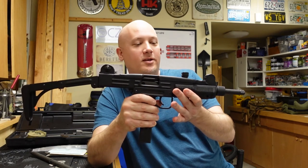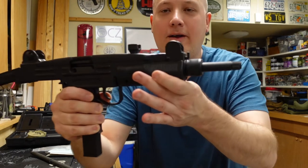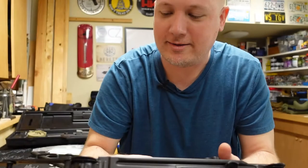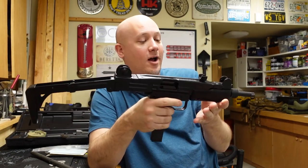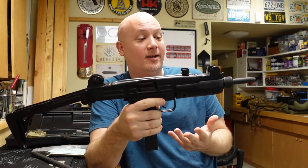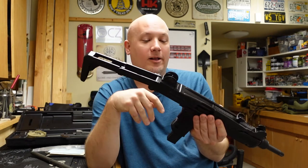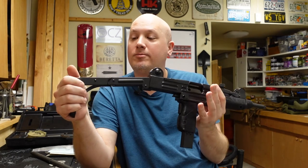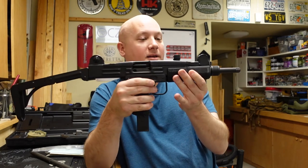So that is it — the Uzi Model B. This one is a short barreled rifle with a threaded barrel. It's just really cool and very heavy. I've actually shot a rifle version of this but I've never shot this one — this one is unfired from the 1980s. Some people are going to say I'm crazy to have a gun like that and not shoot it. Well, I'm a collector and I admire these as works of art. Some guns are tools, but some guns are just historic and interesting, and that's what this one is.